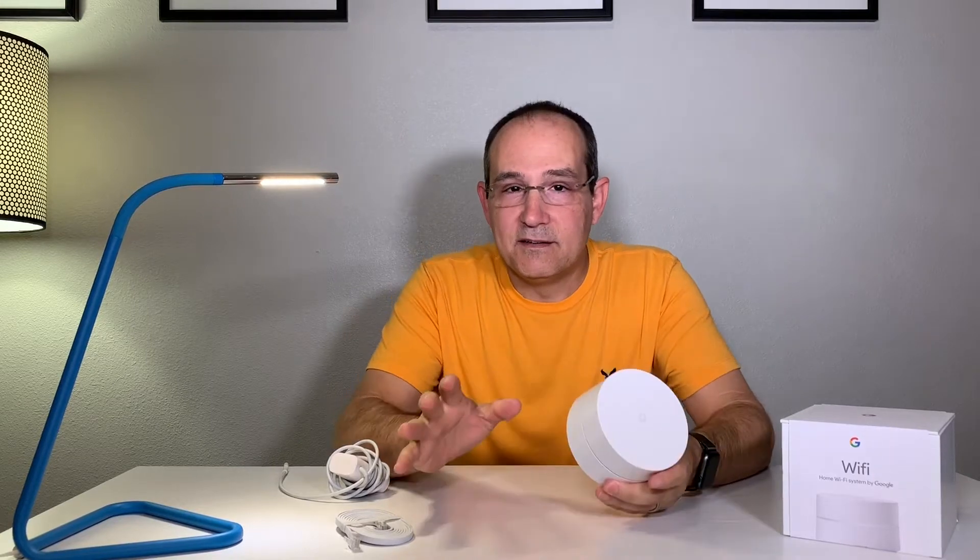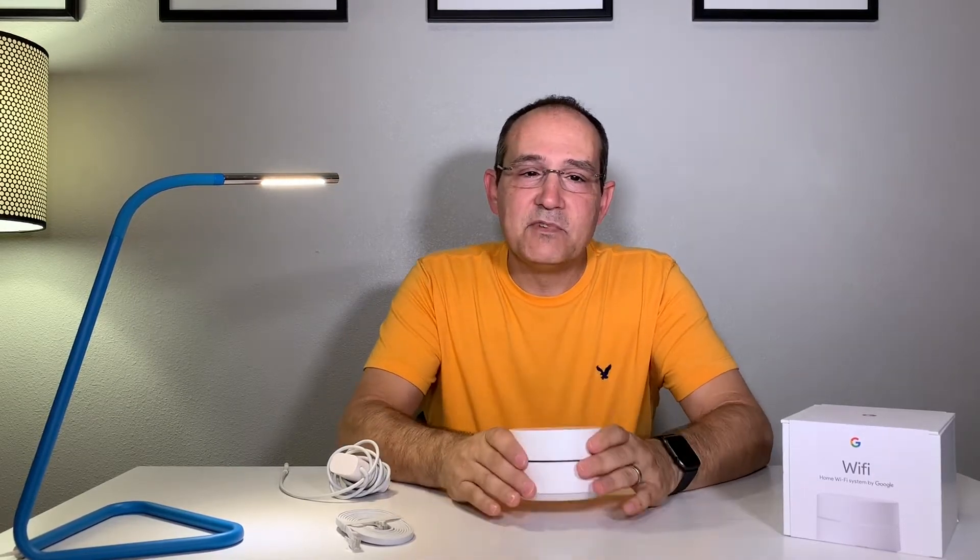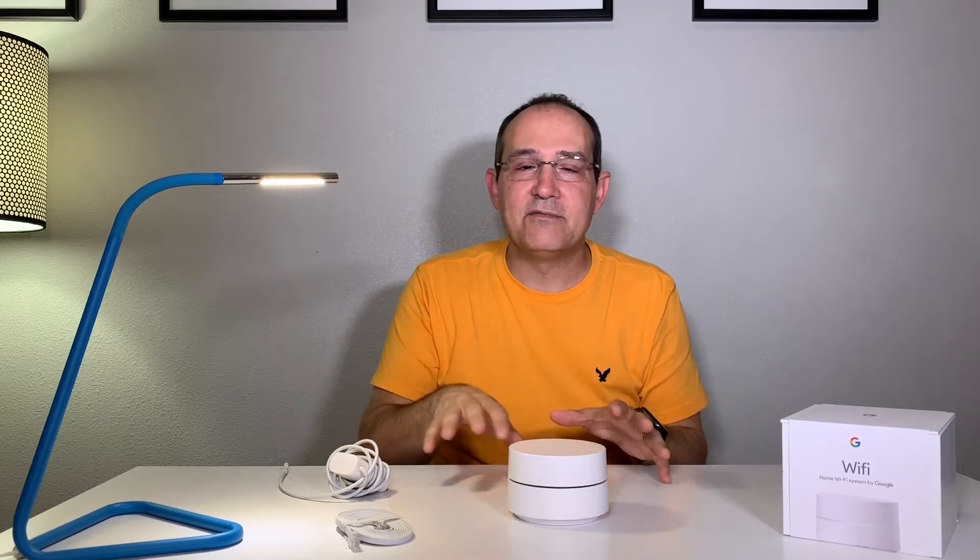So I went with the Google Wi-Fi mesh system, and the reason why I went with this is because it can get Wi-Fi all over the house and constantly monitors the system and smartly connects to everything. I don't have to do anything — it just does it for me.